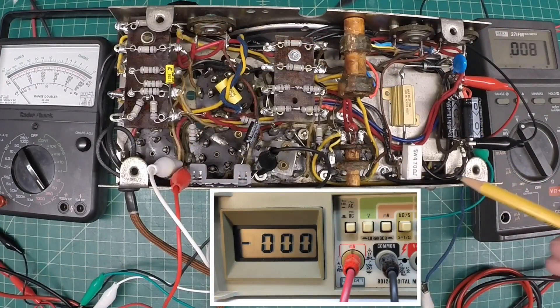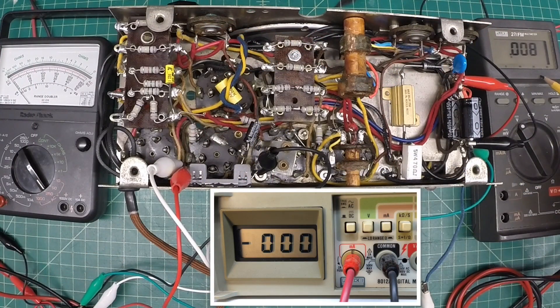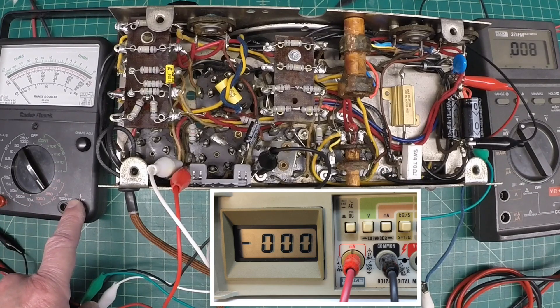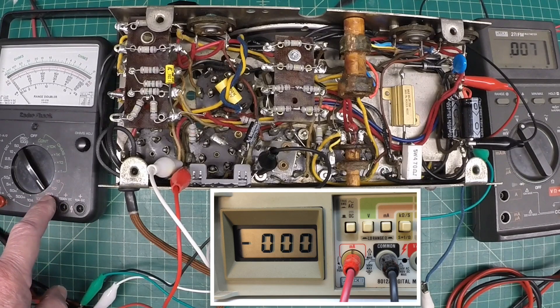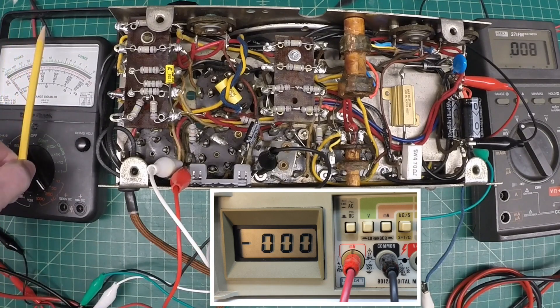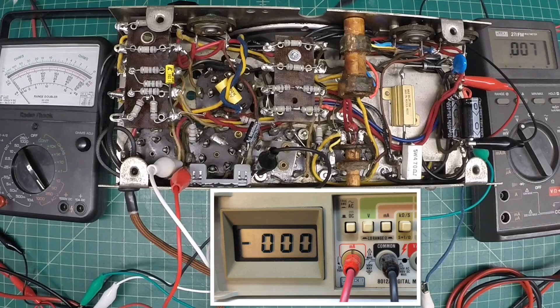I've made all the connections I just talked about. This meter here to the right, my Fluke 27FM, I've got it hooked up to the B+ supply — connected across C21 to ground. I've got my analog meter looking at the AC voltage input, my line voltage, on the 250 scale, so about halfway up will be 125 volts. My picture-in-picture on my other Fluke is tied across the fuse so we can look at the AC current, referenced in milliamps.